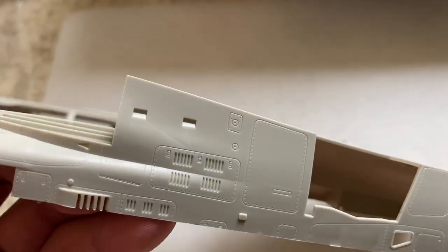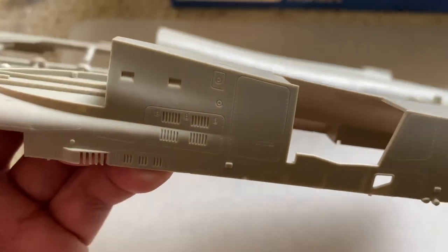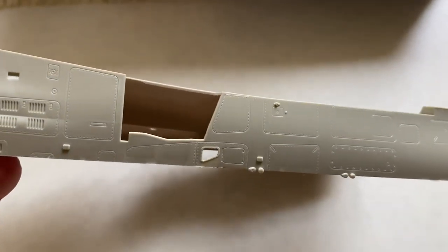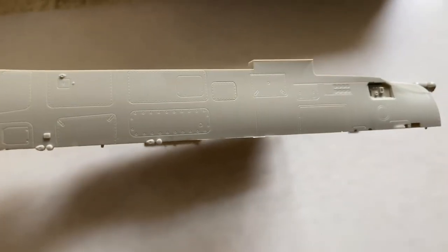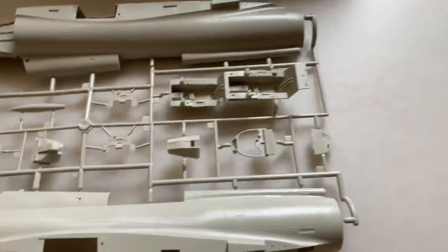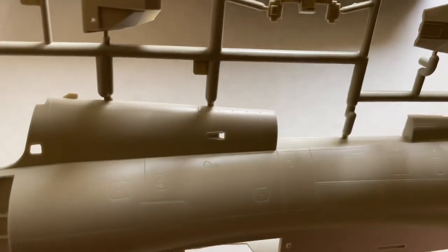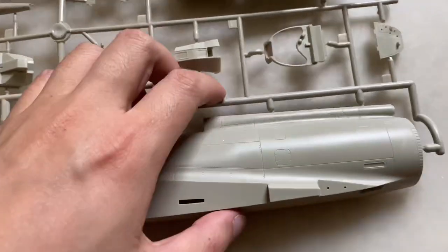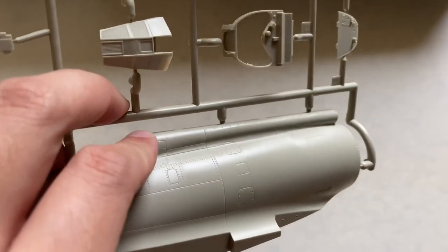Down here you have some vents that go into the fuselage — they are fairly deeply recessed. They don't go all the way through, but they are fairly deep and should hold a wash very well. All the panel lining is sharp and there's no fade as it gets closer to the edge. If you look at the top here, very sharp detail. One of the major complaints of a lot of kits now is that as they get towards curves up over here by the fuselage, that detail will fade. But that is definitely not the case here.